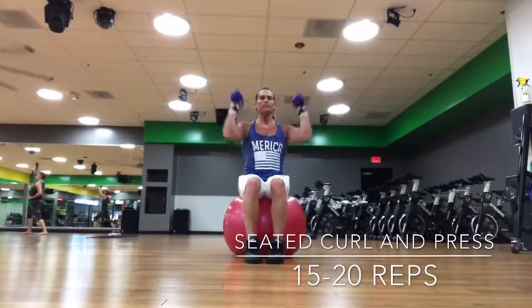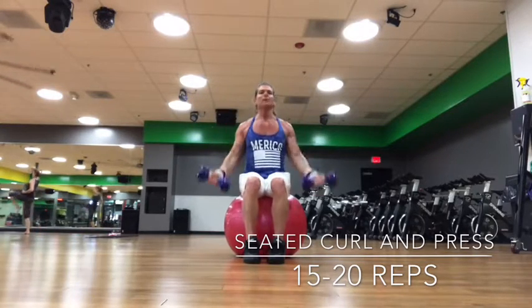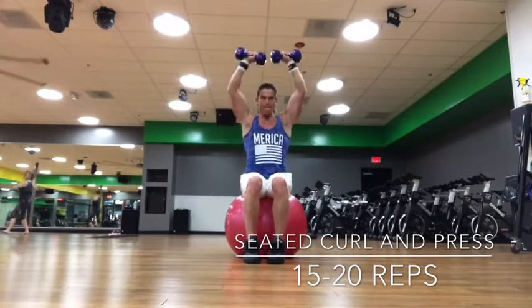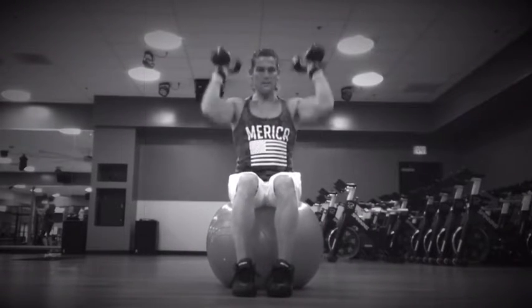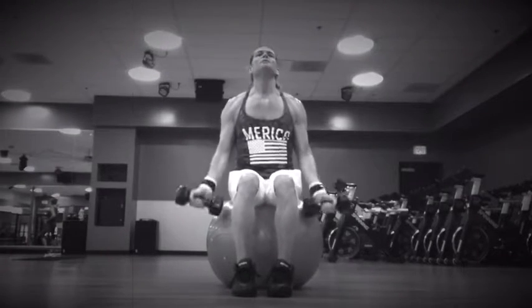For the seated curl and press, get nice and comfortable on the ball, making sure you have good balance. Keep the feet close together and lower the weights down towards the floor — not too wide. Curl and twist as you press, so the palms are facing out at the top of the press. Aim to do about 12, 15, or 20 repetitions.